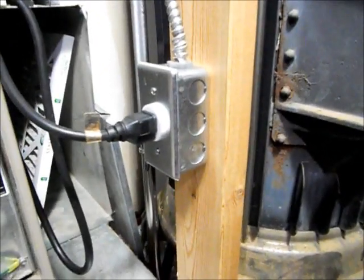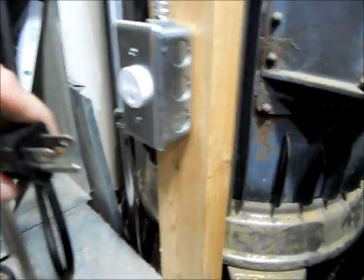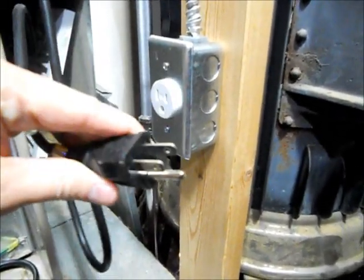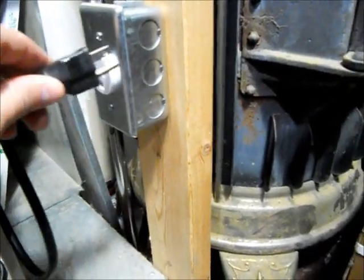In the event of an emergency, we would just unplug this, run that to our extension cord. And then when mainline power comes back on, I just plug it back in and I'm good to go. That's it.